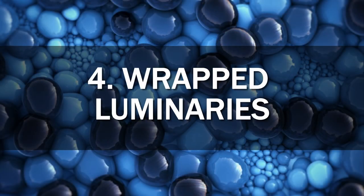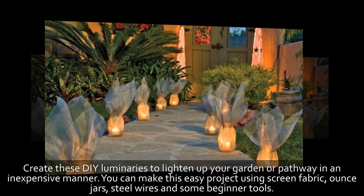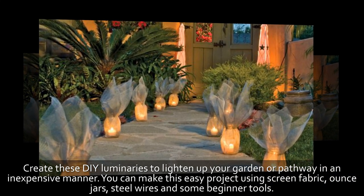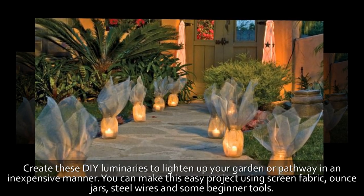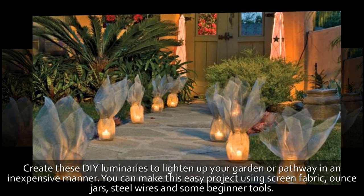4. Wrapped Luminaries. Create these DIY luminaries to lighten up your garden or pathway in an inexpensive manner. You can make this easy project using screen fabric, ounce jars, steel wires, and some beginner tools.